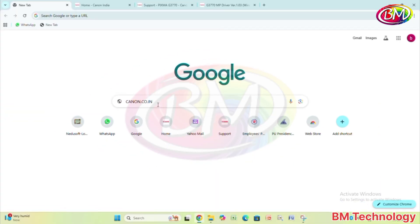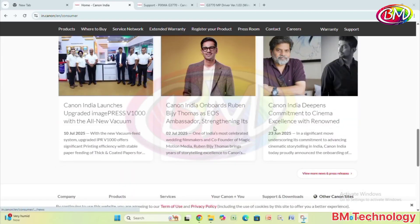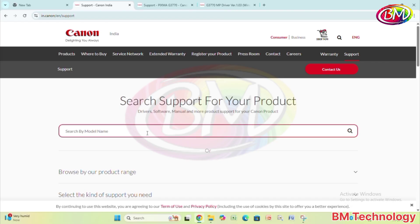Open browser. Type here in browser: canon.co.in, hit enter, scroll down, click on support and downloads. After this, type the printer model, G370.